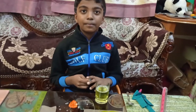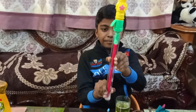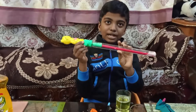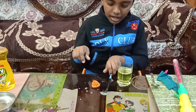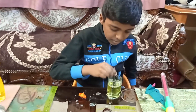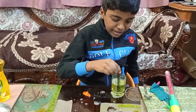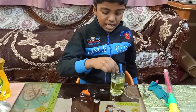Thank you. You can also pour the solution inside and make bubbles using this cube. You can also dip the straw and blow bubbles like this.